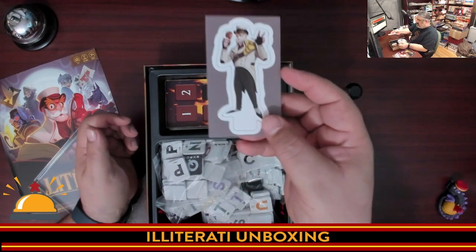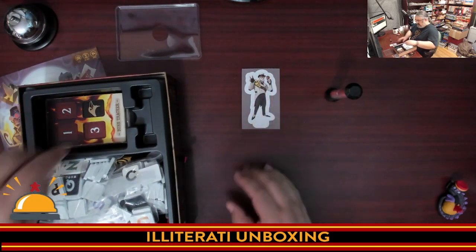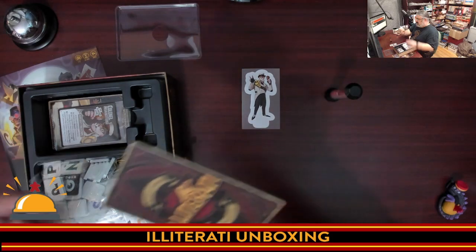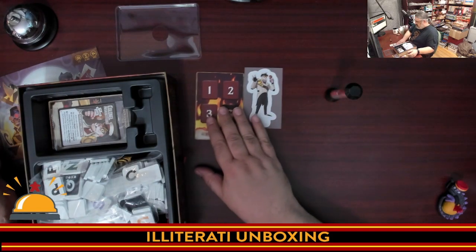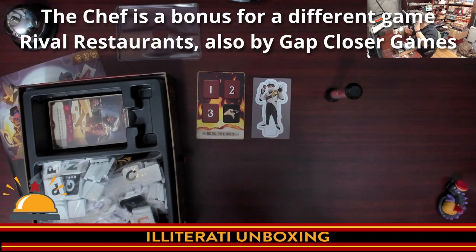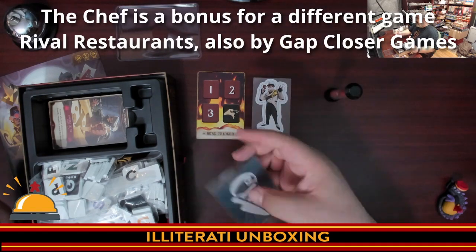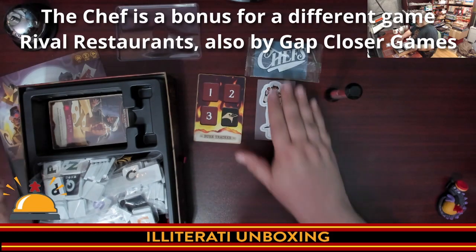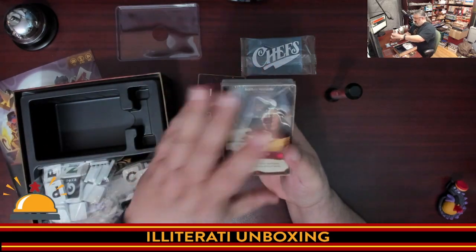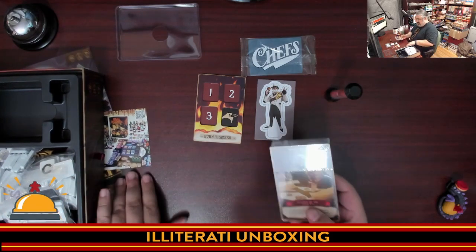We have a standee for a tiger-looking guy. We have the burn tracker, which is a lair. Look at the back of that — nice. He is Colonel Absolute Feast, the Glorious Eater — so that's who that character is, with his own little card. It's a chef! Then we have a significantly large deck of cards — a strange size, and it's thick.